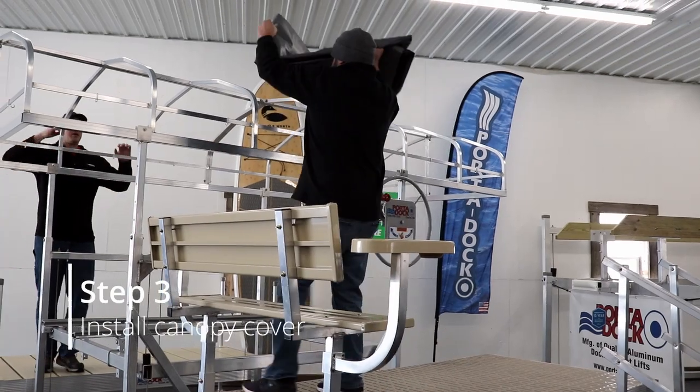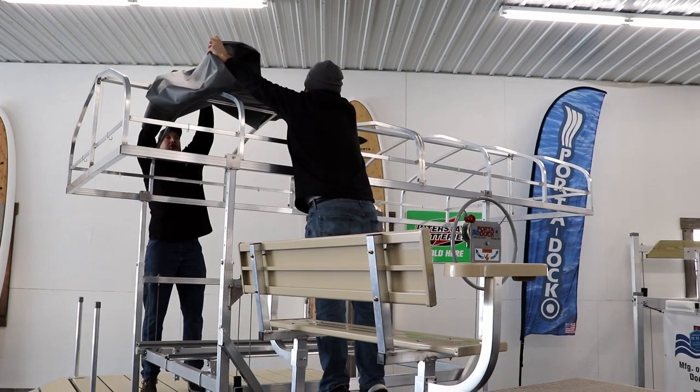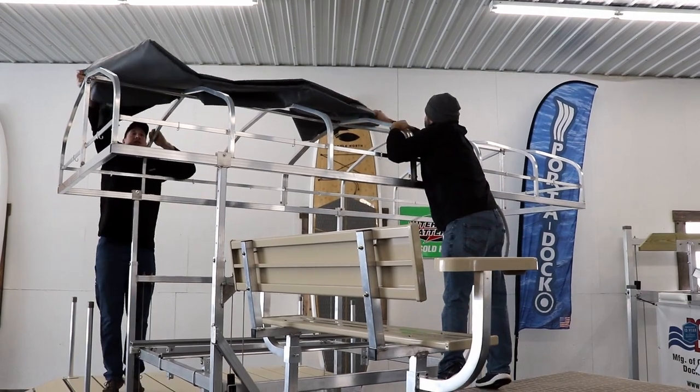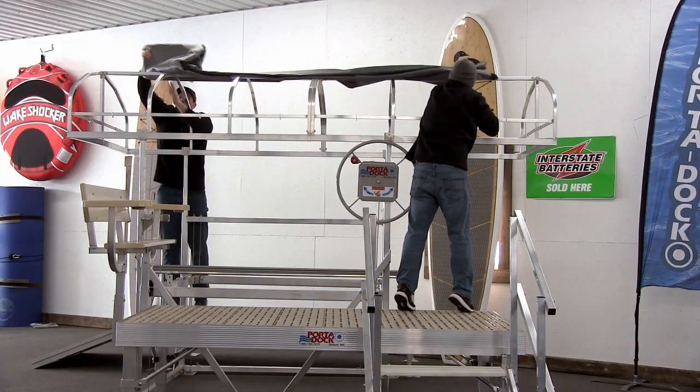Step three is to install the canopy cover over the canopy frame. Typically this is done from inside the lift when the boat is in place. We do not have a boat in our showroom, so for demonstration purposes we have put a dock on either side of the lift. There's no designation for front and back.